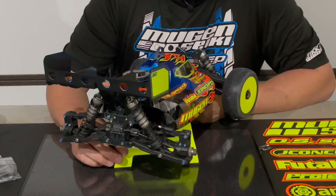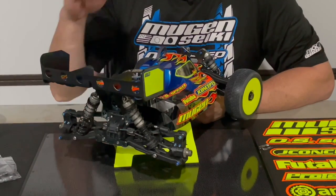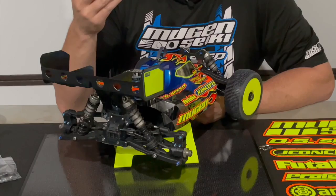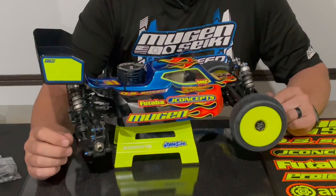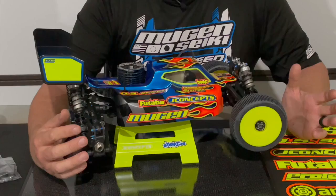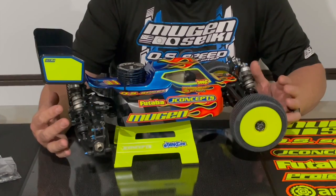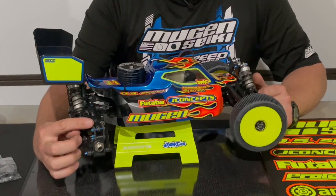When would you want more camber gain and when would you want higher or lower roll center? Typically when the track gets bumpy, you want more camber gain — as the car starts to slide or hit bumps, you want it to have more camber gain so it's able to slide over those bumps without catching. So even though the one dot plate is going to in theory give you slightly more rear grip because of the lower roll center, you might want to free up some of that grip and run the higher plate. For me with the MBX8R buggy, when the grip is higher I run the lower camber plate, and when the grip is lower —